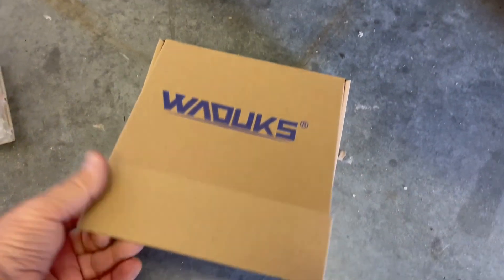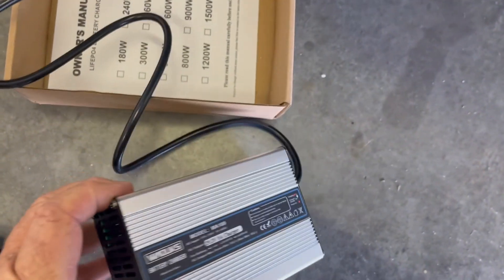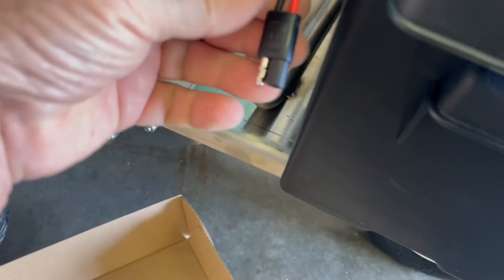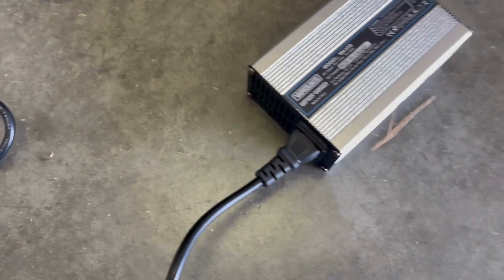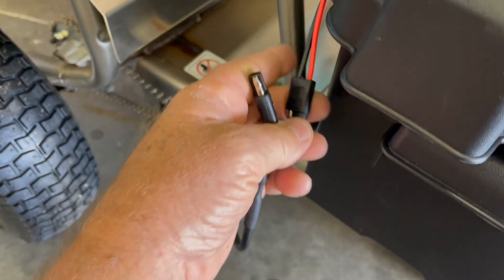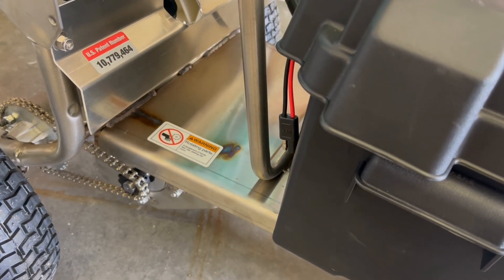The charger that you get with your spreader will come in this box, and this end needs to be plugged in there, and then this end plugs right in here to the spreader. Now that you have the charger plugged in firmly, you should always plug the pigtail in first, and then to the outlet. It's okay if you do it the other way around, but we recommend plugging it into the spreader first.